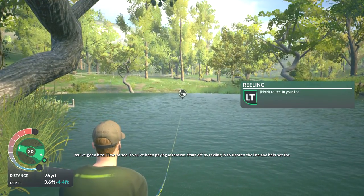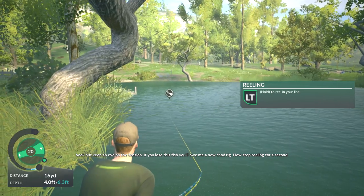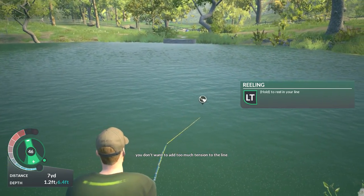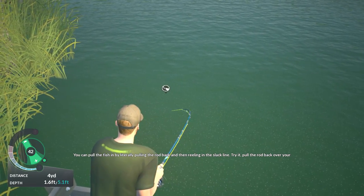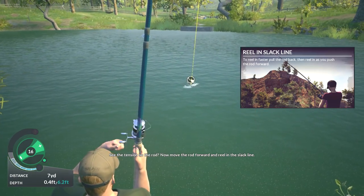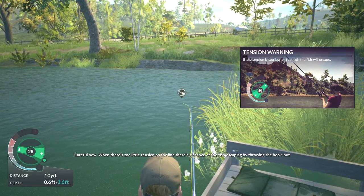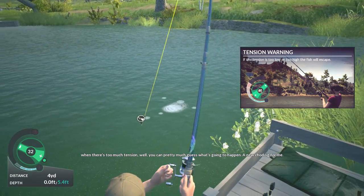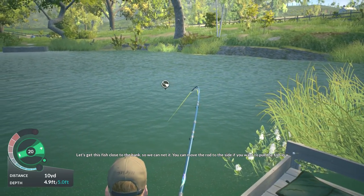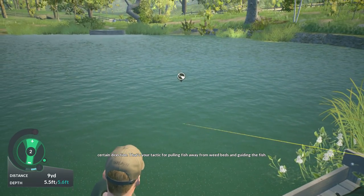You've got a bite — time to see if you've been paying attention. Start off by reeling in to tighten the line and help set the hook, but keep an eye on the tension. If you lose this fish, you'll owe me a new chod rig. Now stop reeling for a second — you don't want to add too much tension to the line. You can pull the fish in by literally pulling the rod back and then reeling in the slack line. Pull the rod back, see the tension on the rod, then move the rod forward and reel in the slack line. Be careful — when there's too little tension on the line there's a chance of the fish escaping by throwing the hook, but when there's too much tension, well, you can pretty much guess what's going to happen — a new chod rig for me. You can move the rod to the side if you want to pull the fish in a certain direction. That's your tactic for pulling fish away from weed beds and guiding the fish.